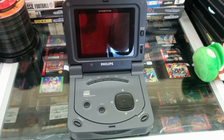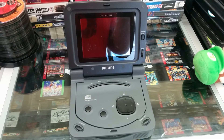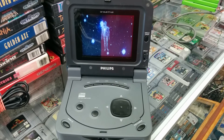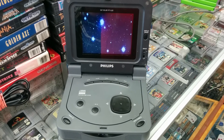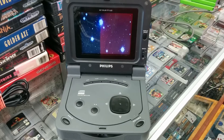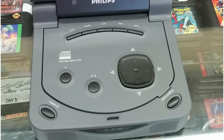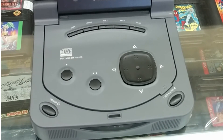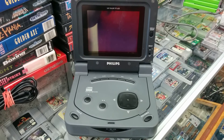The console here, which is the 370 model, had a 5.6-inch TFT LCD screen built in with surprisingly good quality for the time, pushing the CD-i ahead of its time as LCD screens were still fairly new. It also has a controller built on top of the disc tray, however you can attach a separate CD-i controller into the side of the console if you wish.